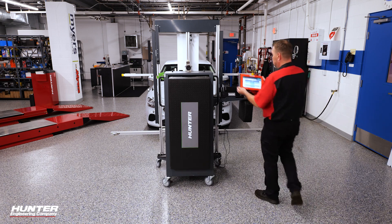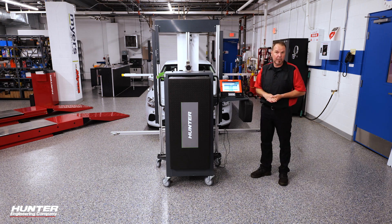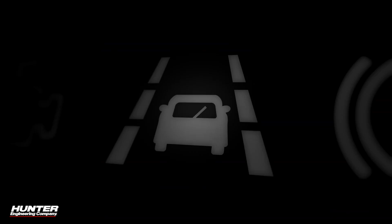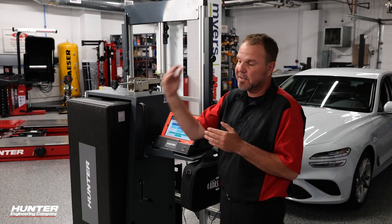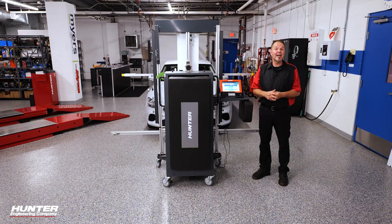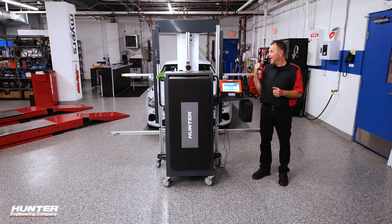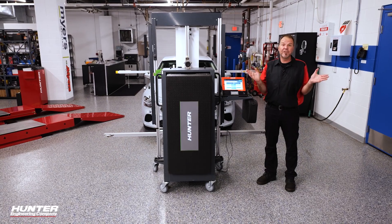We're back at our home screen after a successful calibration. Of course, after every successful calibration, make sure you do a post-scan as well to make sure you didn't trigger any DTCs that may need to be addressed. And lastly, test drive the vehicle — make sure that lane departure system is working as intended, that it's seeing signs, that it's seeing lines, and that it works as intended for the customer before you give it back to them. For more ADOS procedures and different vehicles, make sure you check out the Hunter YouTube learning page. Thanks for watching — hope to see you guys again soon.